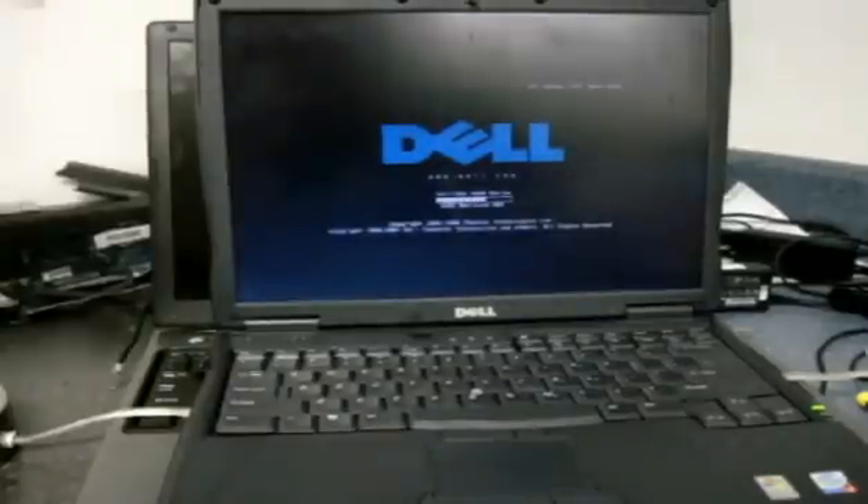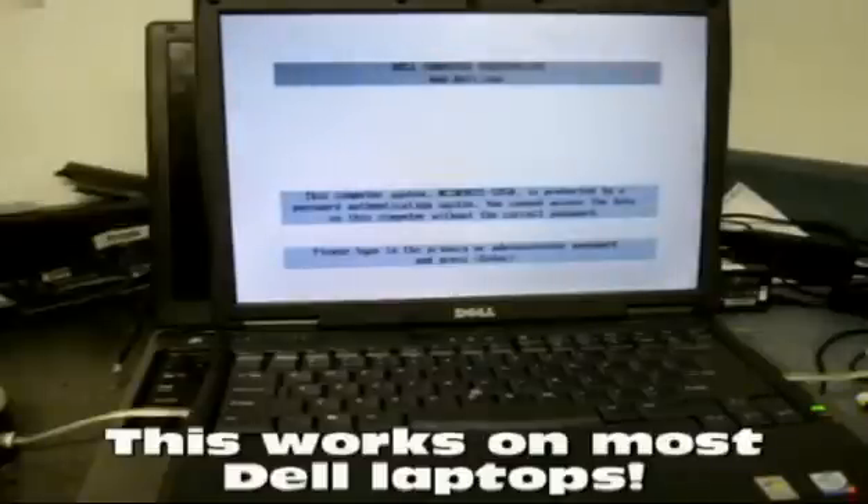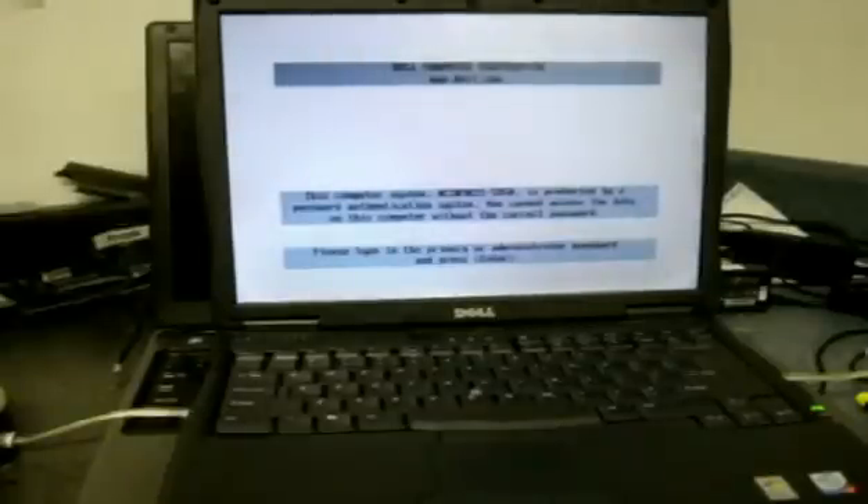Hi guys, this is Pete from MixCat Reboot IT. I'm going to show you guys how to remove an admin password from a Dell C600, C610, and C510.